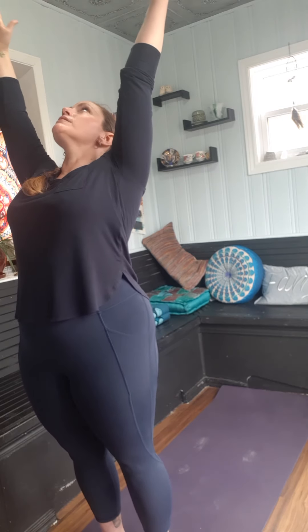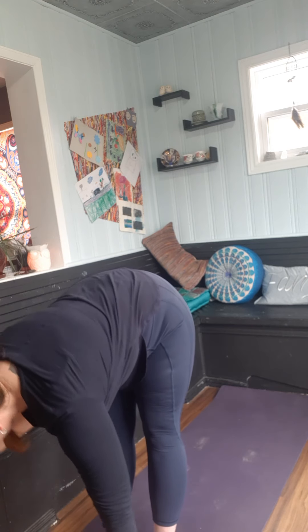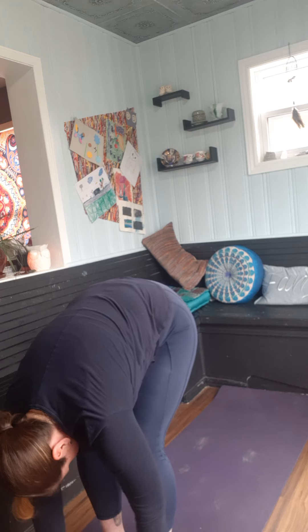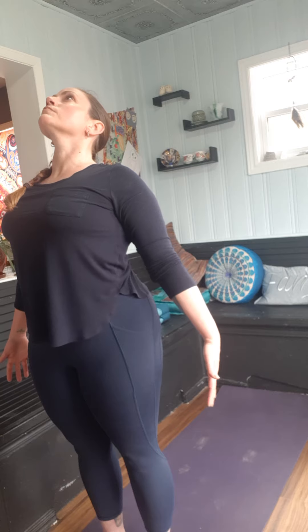Inhale, reach up, take yourself into that nice backbend again. Exhale, fold forward, coming all the way down. Let your head release, soften the knees — feel like you're going to hang loose. A little rag doll motion here, let everything relax. Then in slow motion, roll yourself up. Feel the heels root down, the glutes reach the tailbone long. Just lift up through the chest one last time. Return your hands to heart. Take a few closing breaths for yourself — or this is a great time to move into a meditation. Thank you very much.